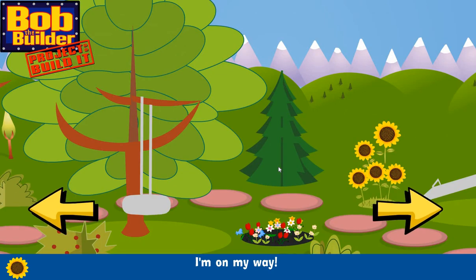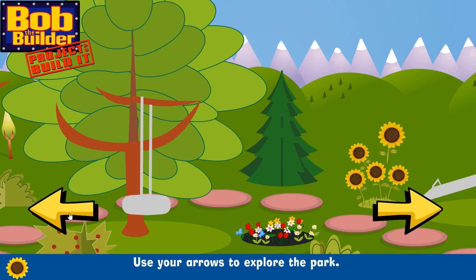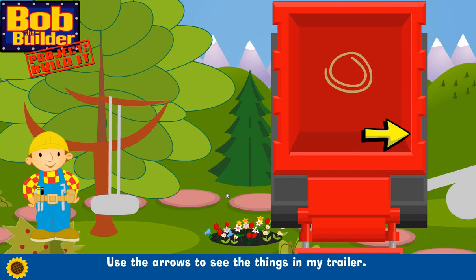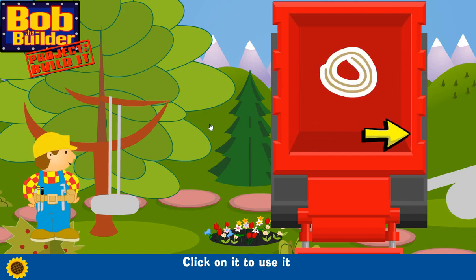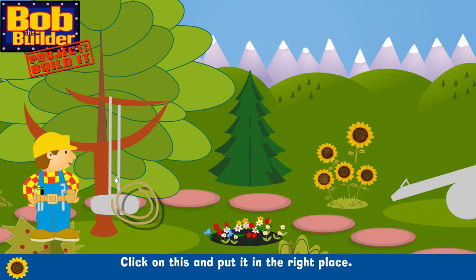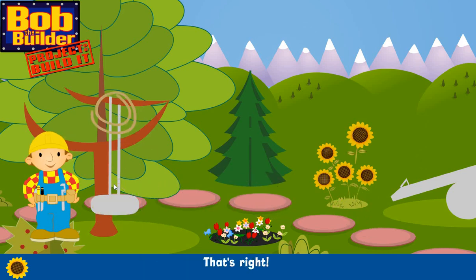A tall log, a tall log — that's right! A plank — great! Now we're ready to build, I'm on my way. Use your arrows to explore the park. Swing! Use the arrows to see the things in my trailer. Click on it to use it.